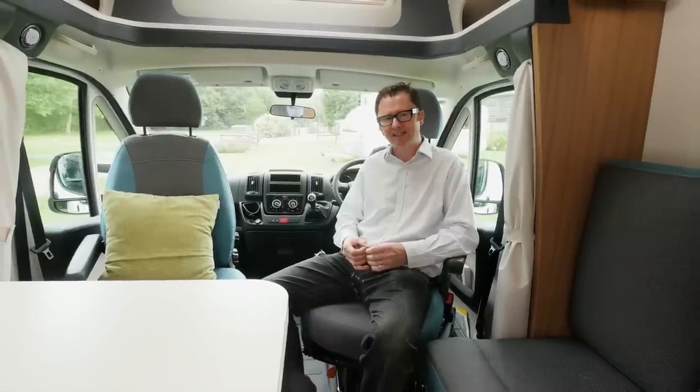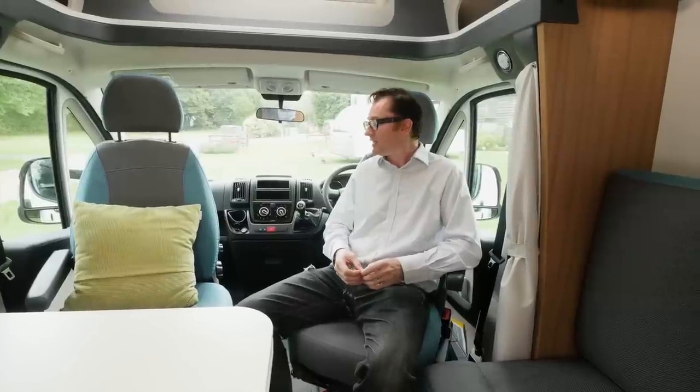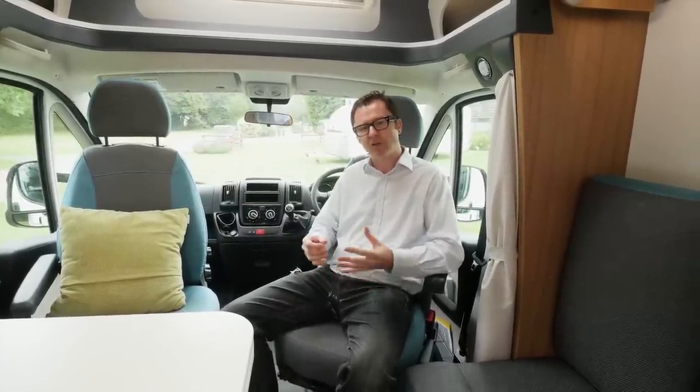Another little prong to the attack for Sun Living in 2018 is appealing to the rental market, and that is why they have chosen this kind of soft furnishing scheme inside. Grey and turquoise match the colours on the side of the van, and they also feel pleasingly durable — they'll certainly stand up to a lot of wear and tear.